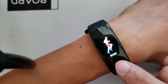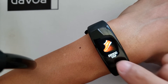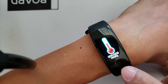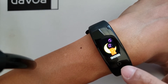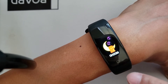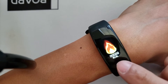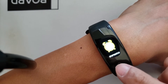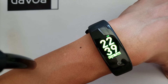It has quite a bit of the basic fitness function features: your pedometer, your steps, your calories counter, your distance counter, your heart rate monitor, and your blood pressure monitor. These two are very important to me and the main reason why I actually get smartwatches. There's also a sleep monitor, message notifications, different sport modes, stopwatch, and anti-lost. That's pretty much it for the basic functions on this watch.